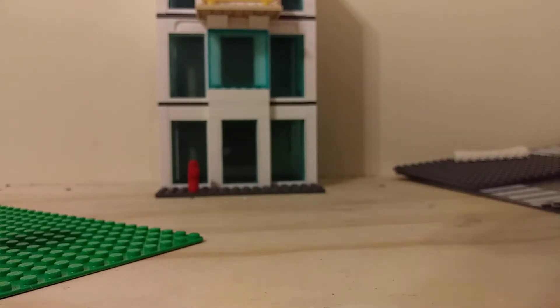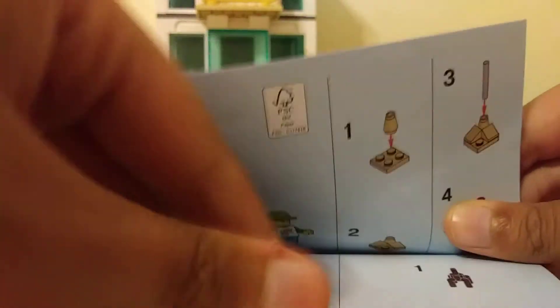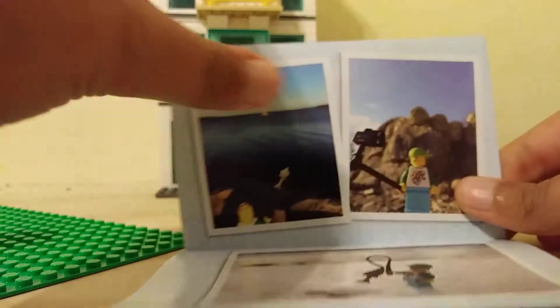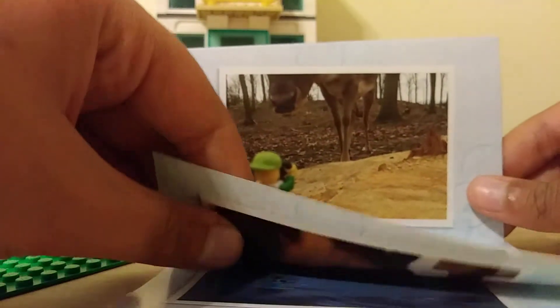We can look inside here - I didn't draw a face or anything on it. There are the building instructions. It comes with pictures - there's like the selfie kit - more pictures. It just comes with pictures throughout.